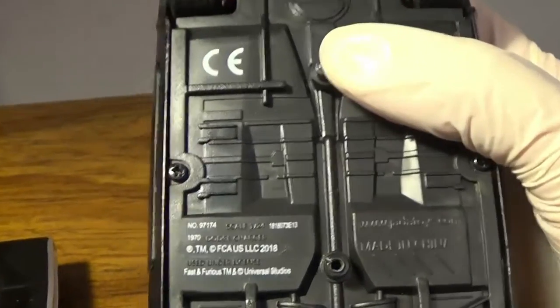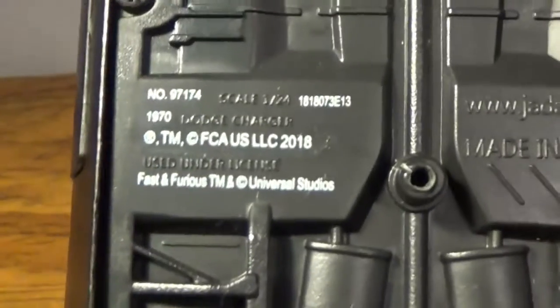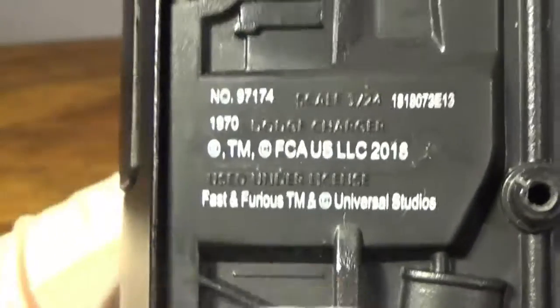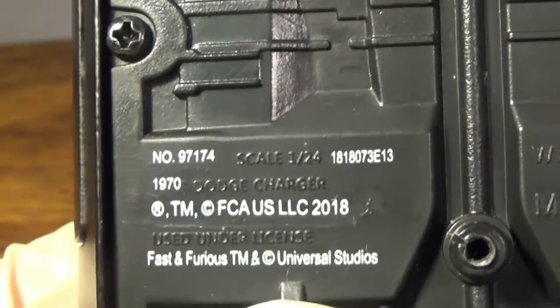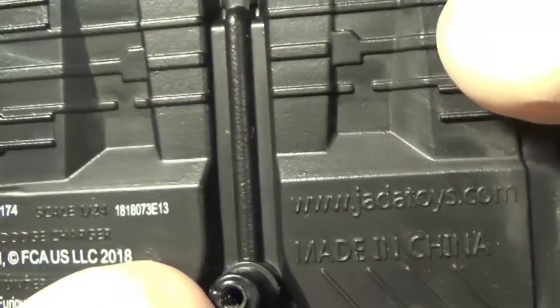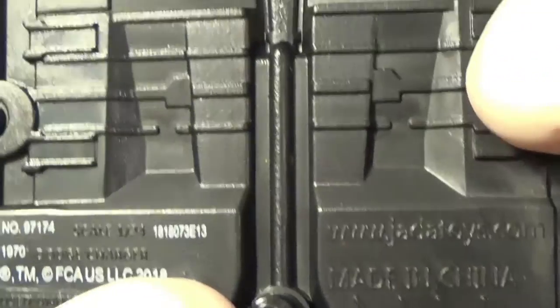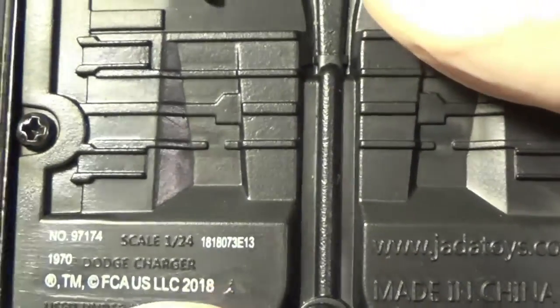You can see on the bottom it's the 1/24 1970 Dodge Charger with a product number and license number. It's made by the company Jada Toys — amazing effort that went into all these details.